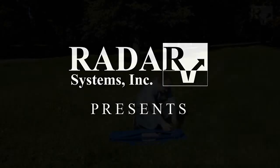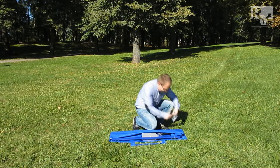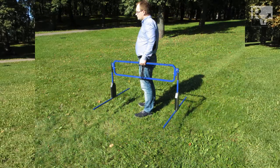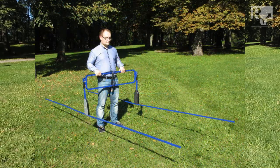In this video, we'll be shown how to set up and use an unshielded, air-launched, low-frequency dipole antenna system. It can be set up to work on 150, 75, or 38 MHz.